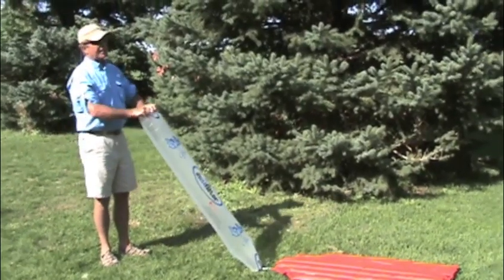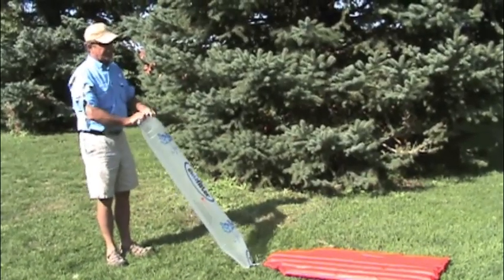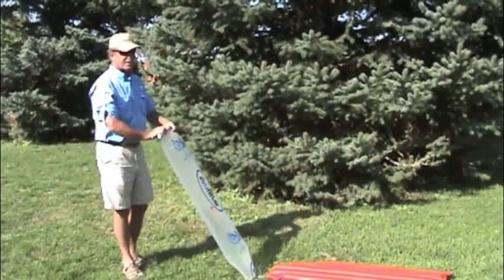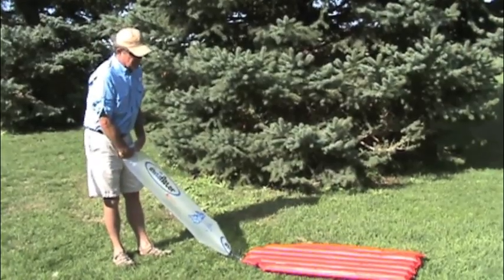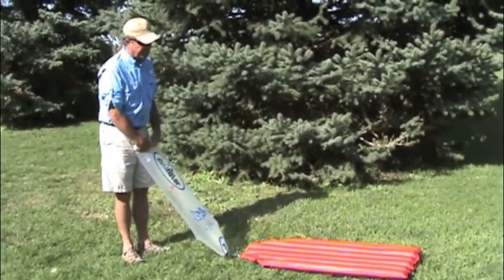If I were to be blowing up the air mattress with my lungs, I'd be putting a lot more humidity, moisture into the bag, which if you're out camping you don't want — that moisture inside your air mattress makes the nights quite a bit cooler when you're sleeping. So at this point it's almost completely full, and I still have a very large amount of air left in it.